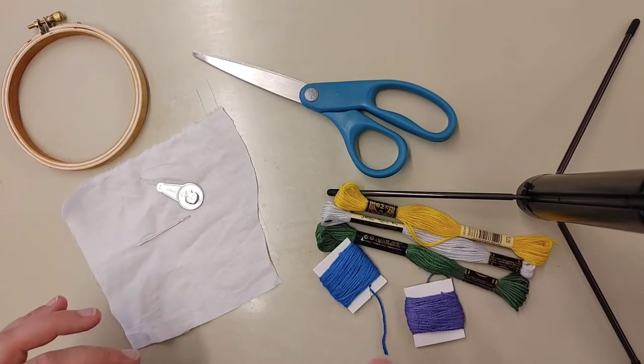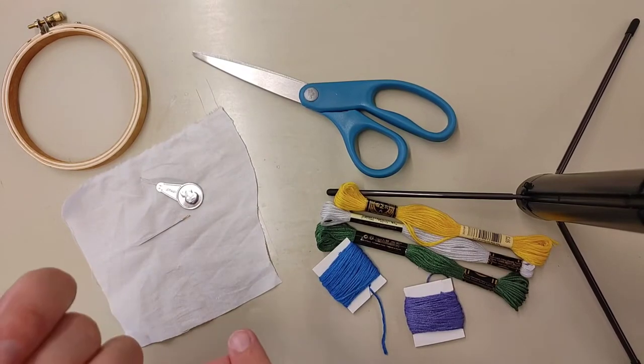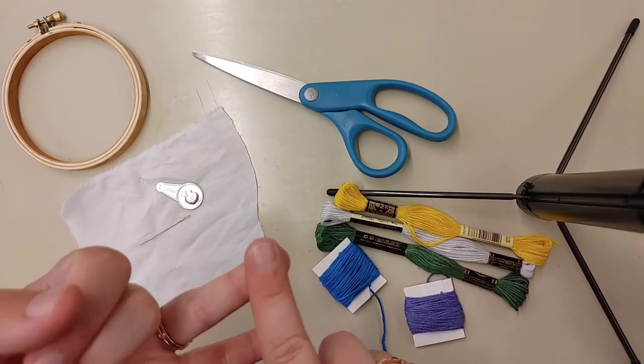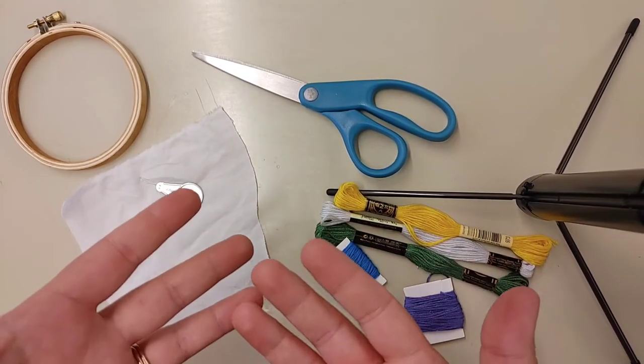Today I'm just going to be teaching you five different embroidery stitches. They are the back stitch, the satin stitch, the daisy stitch, the French knot, and the bullion or coil stitch.